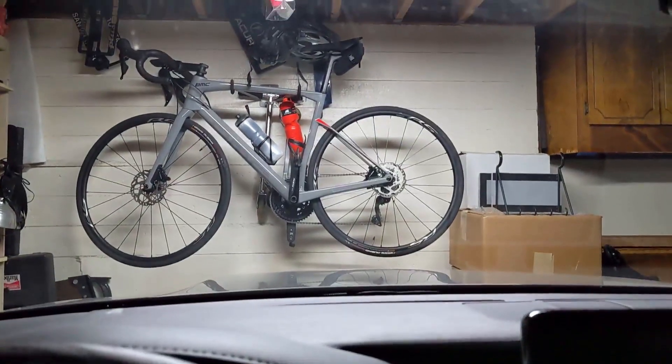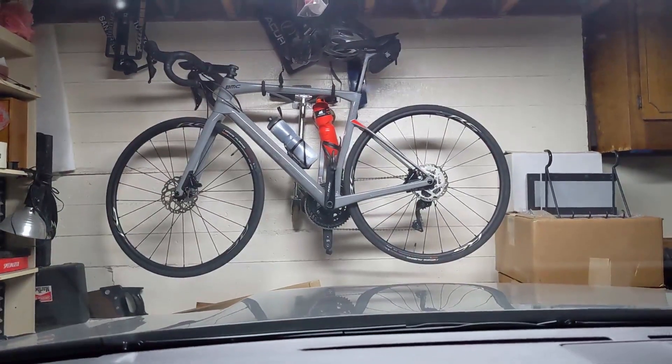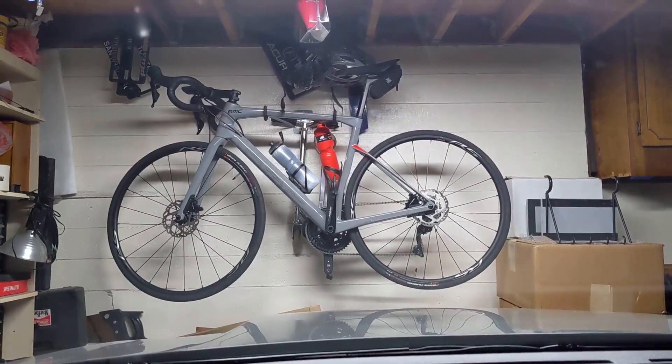I actually have a bike that matches my car now — or my car matches my bike. The opposite — I had the bike already.